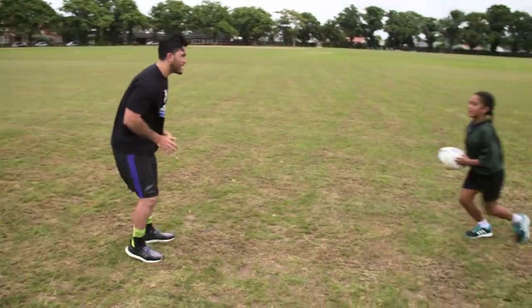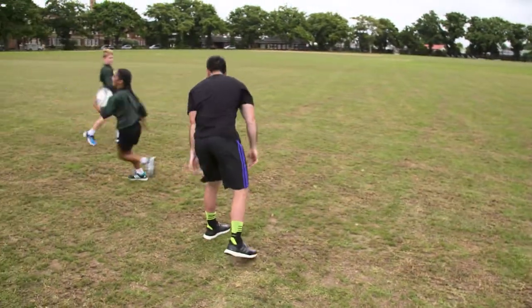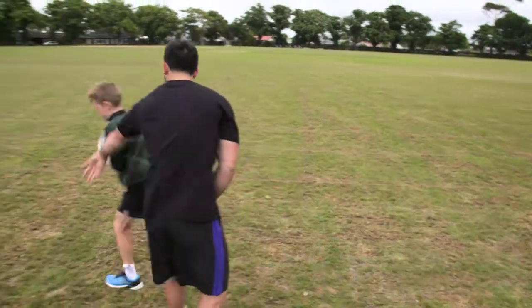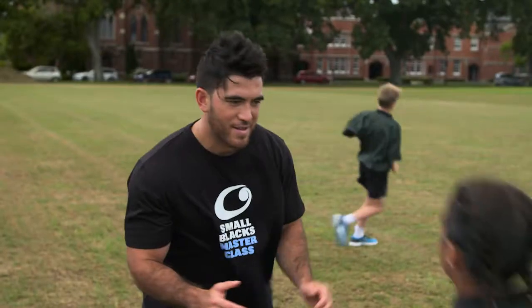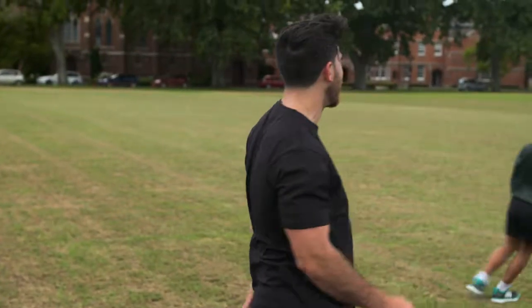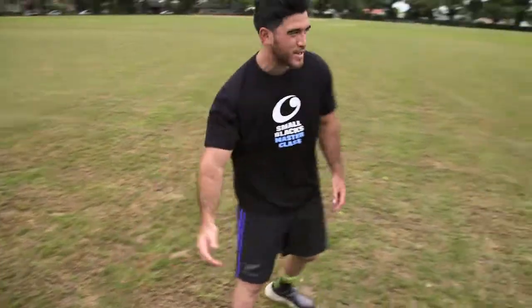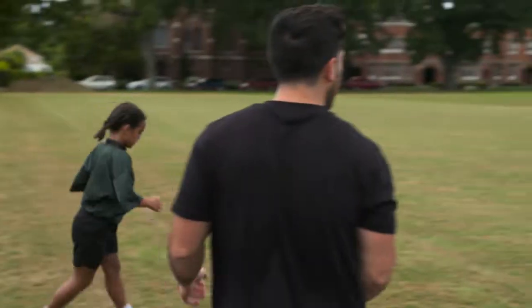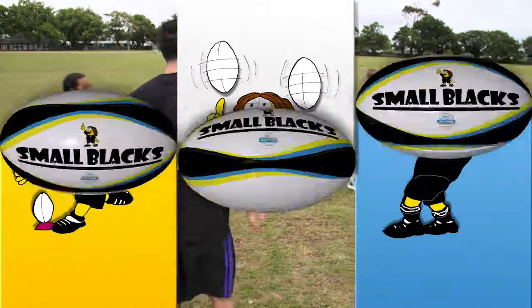That's good. That's nice there. Good stuff. The ball's not coming out of there, eh? Good stuff. I can't even get that one. That's nice and secure. Good stuff, Brad. Good work. It's not coming out of there, eh? Good stuff, Brad.